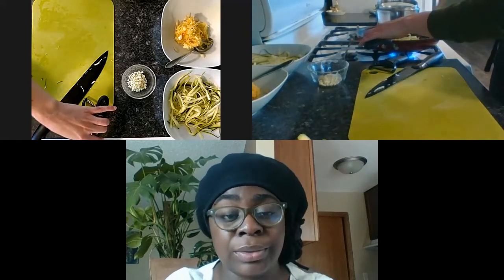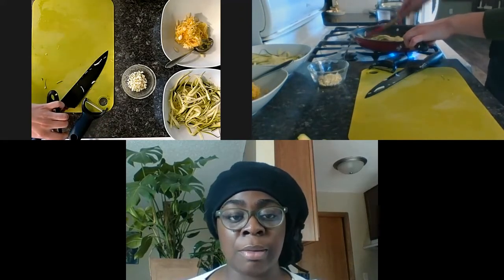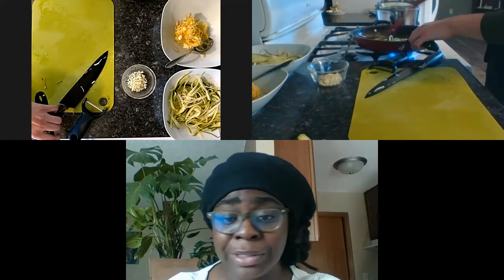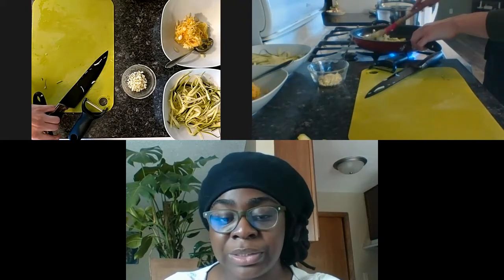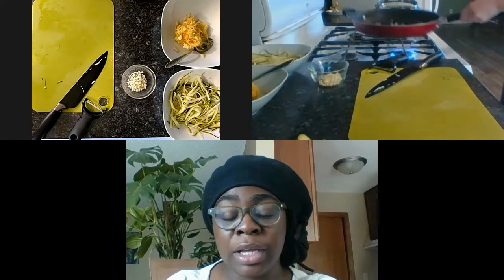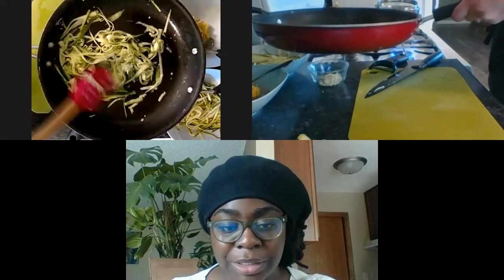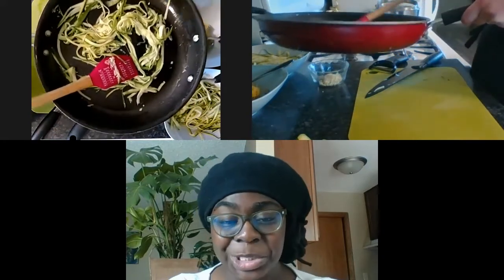Jordan is sautéing her zucchini noodles. While she's doing that, I wanted to chat about some other methods of preparation for vegetables as you begin introducing new varieties into your diet. Of course, there's always raw - good, fine, and convenient because all you have to do is rinse them and go. You can also do them steamed. I love steamed vegetables, especially working with frozen ones. Steaming is great because you're still applying heat but unlike boiling - as Jordan mentioned - you're not losing the nutrients in the water. Look how quick that was! I thought I had more time for nutrition, but don't worry, we'll have more time when we make our tomato sauce.